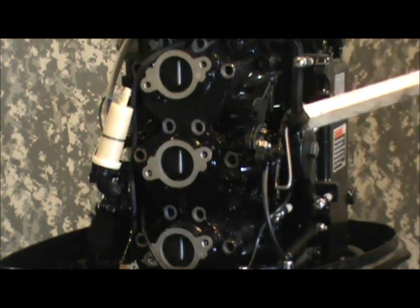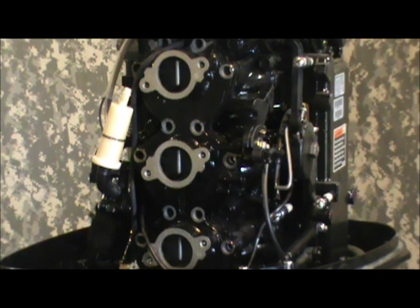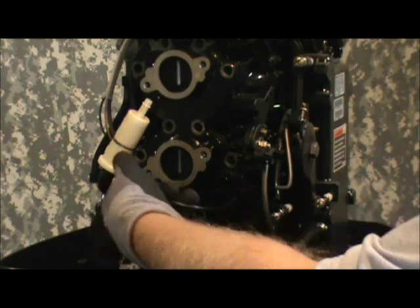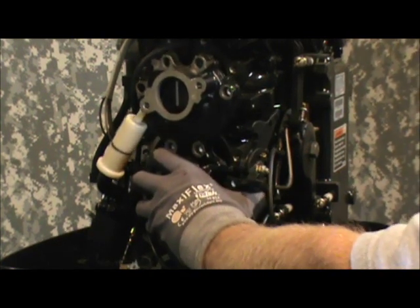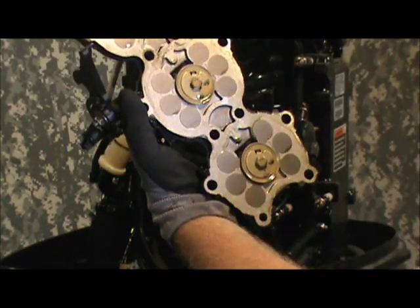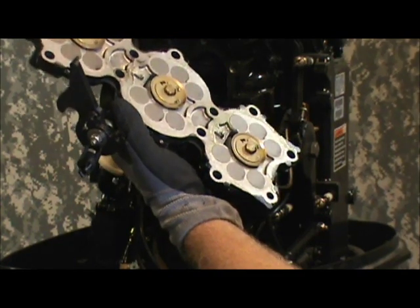There it goes — it takes a little wrap or two. Once it's loosened up, there are a couple of small hoses and an electrical wire you're going to have to watch for. There it is — that's what we're after right there: the reed pedals. Now we'll start further disassembly and cleaning from here on.